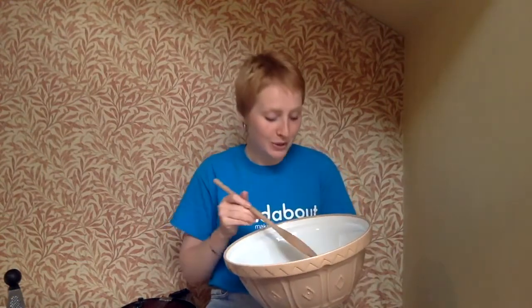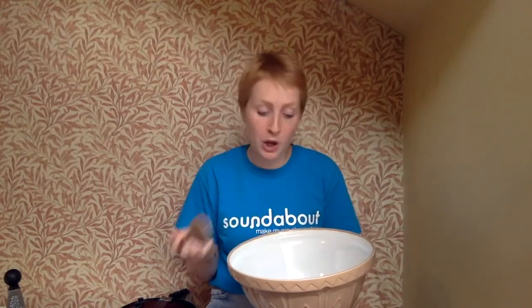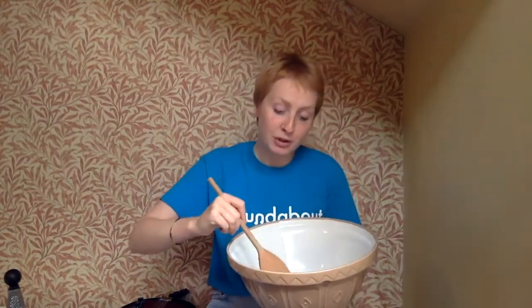We're going to put the sugar and the butter in the bowl and mix it all together.